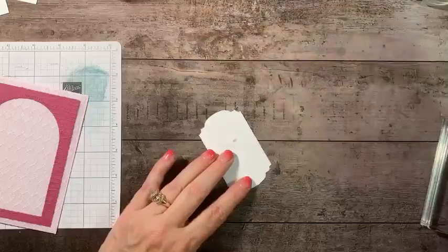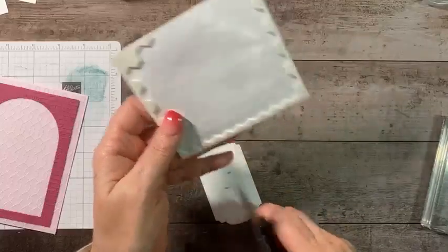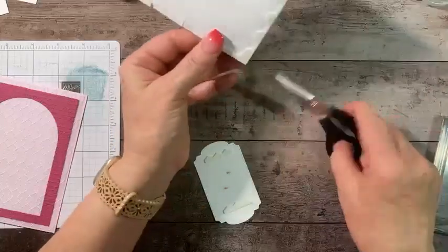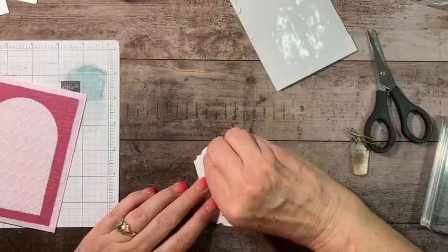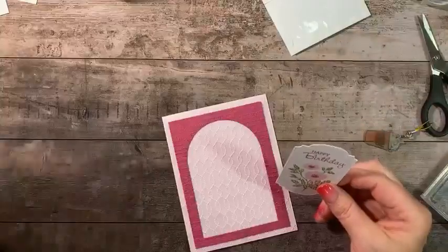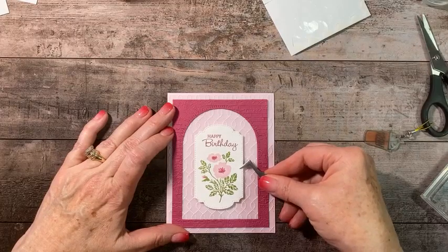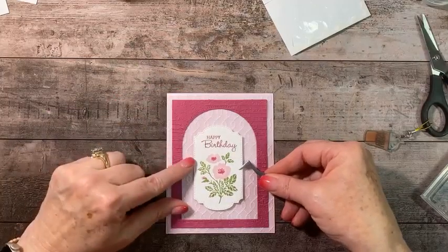Now we're going to take our focal image and add it with some dimensionals — one right down the middle just to give it a little sturdiness. Then we add this to our card base, trying to put it in the middle and looking top and bottom to line it up.